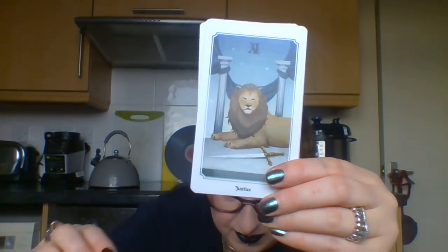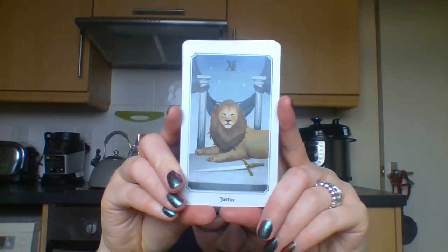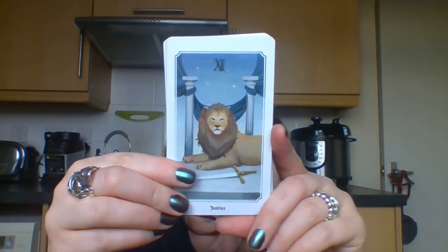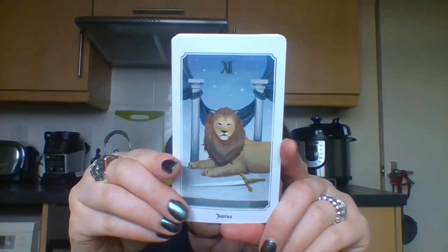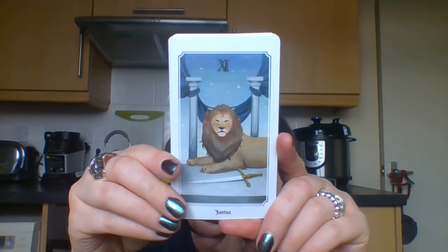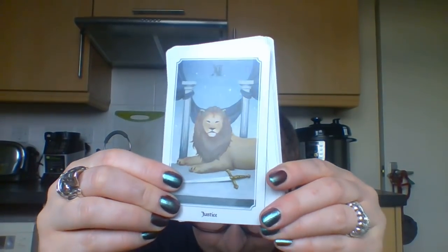As the Lion King says - speaking of which, we do have Justice at number eleven, like the Smith-Waite system. There are some human elements here. The lion is just chilling with a sword - it looks like maybe he's eaten the person who was wielding that sword and that's all that's left of them. He's like, 'yeah, come at me.'